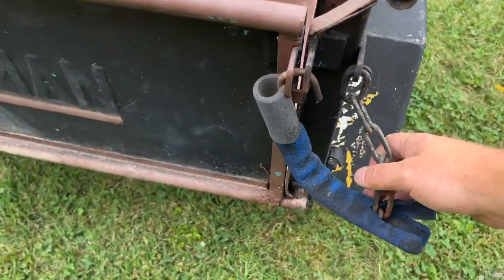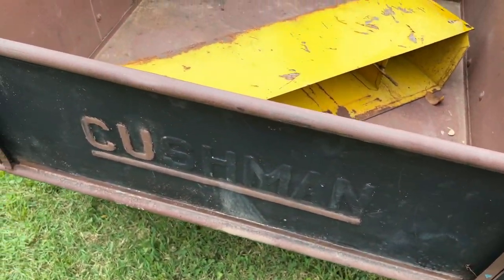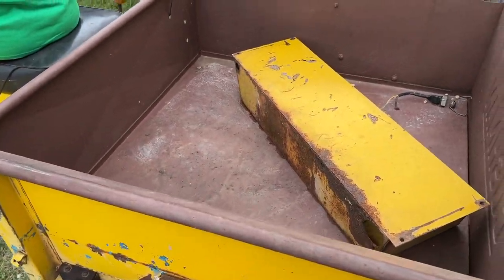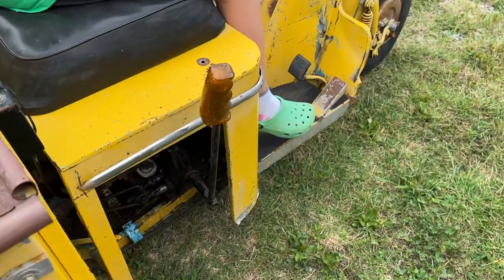That is cool — it's got the little tailgate, just like if you were buying a real truck back in the day you would have a tailgate just like this. Oh, I didn't see the shifter — look at that metal flake handle. That's custom.